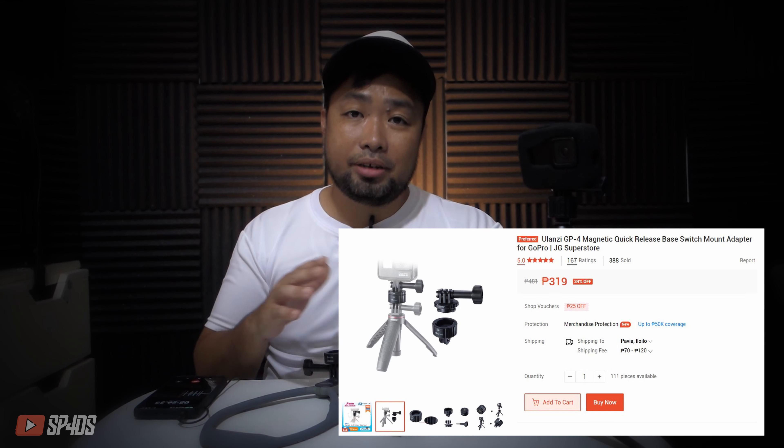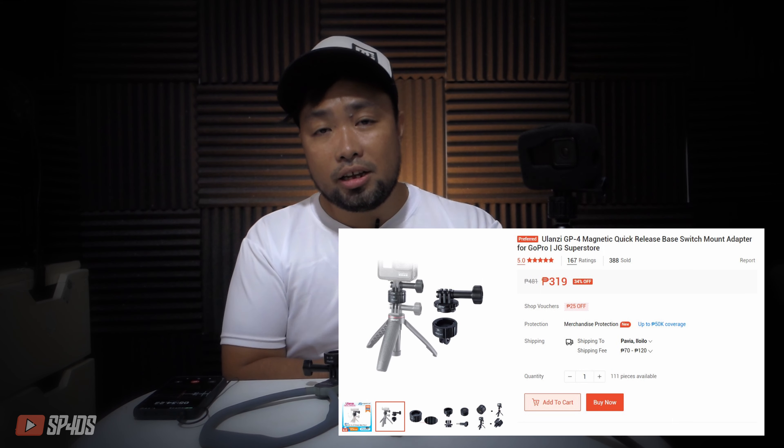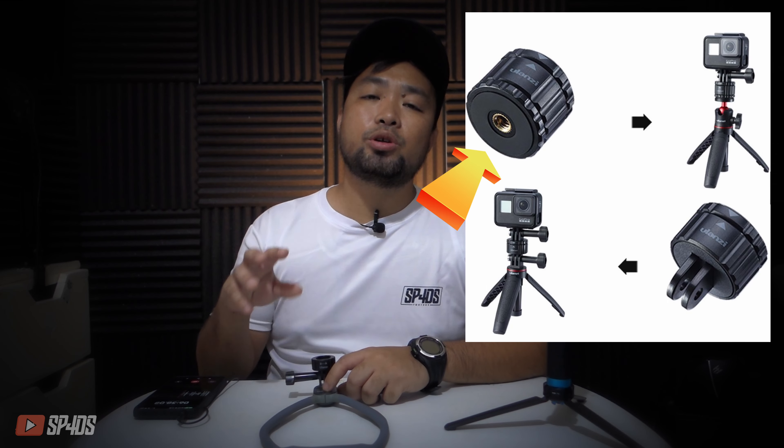How much is it and what's included in the package? It's around 319 pesos — I don't know how much it costs in non-Asian countries. The package includes four items: you have your lock mechanism for your GoPro, your magnetic mount, and two separate adapters — one for the GoPro mount, the one with the two-prong design, and the other is the adapter for your tripod or monopod.